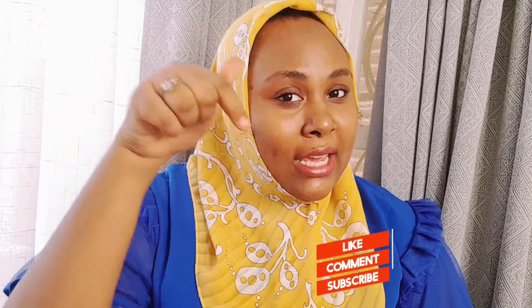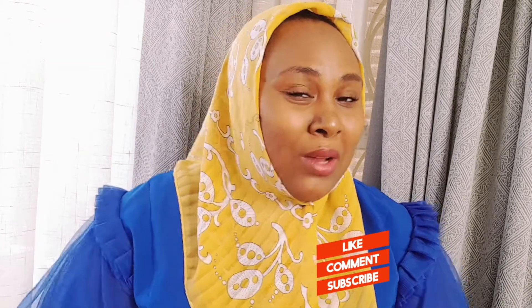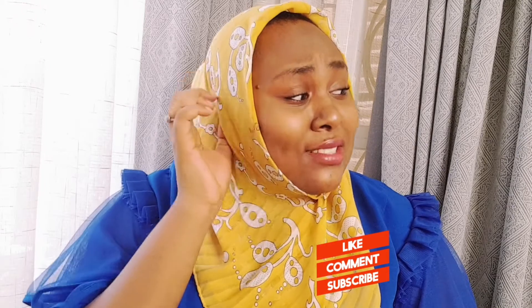Hey friends, welcome back to our channel. I am Amina Samar. Hi, hello, welcome! If you're new here, I hope you subscribe and don't forget to hit the like button — it really helps with these videos and the YouTube algorithm, and it's kind of free, so make sure you hit the like button.